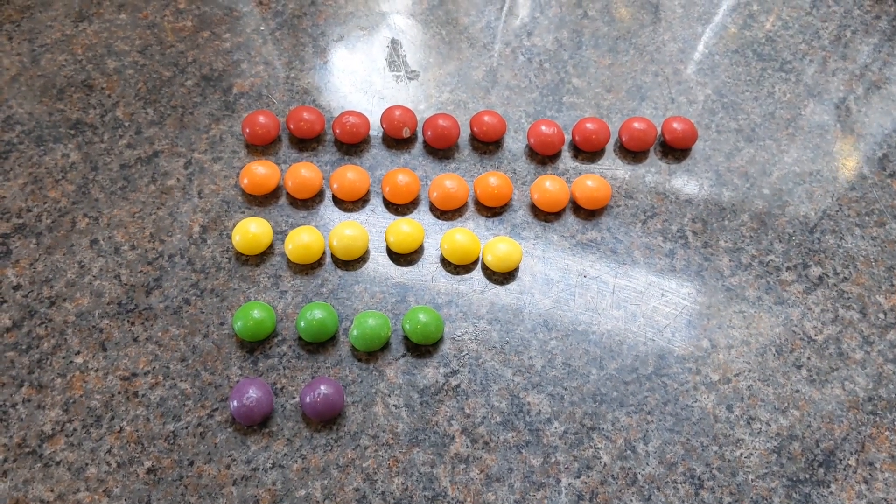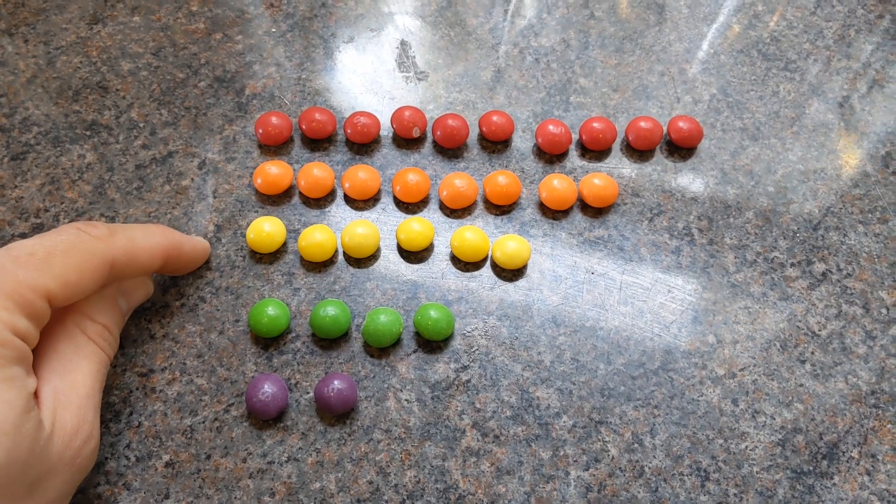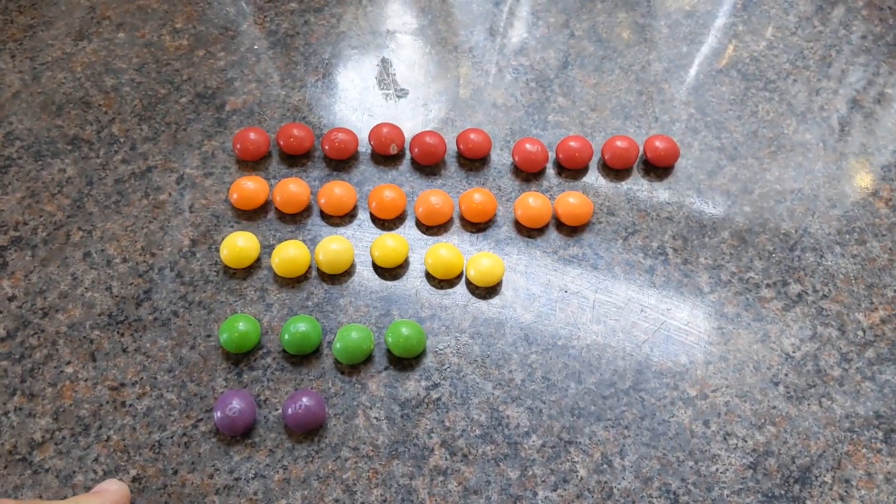Next up you're going to want to count out your Skittles. You're going to want ten reds, eight orange, six yellow, four green and two purple, all of which you get in a standard bag of Skittles.